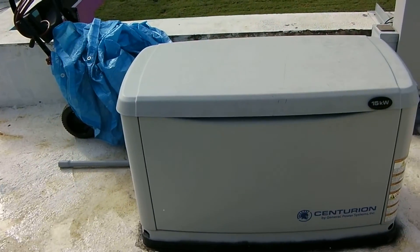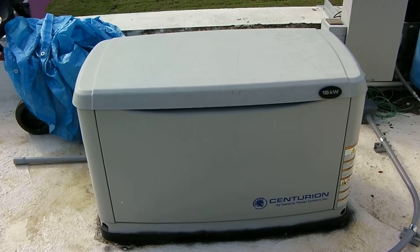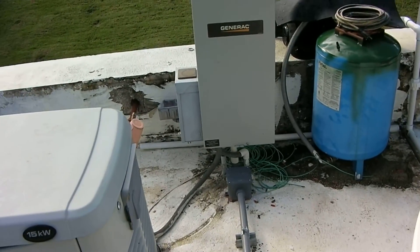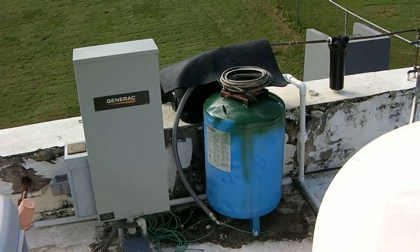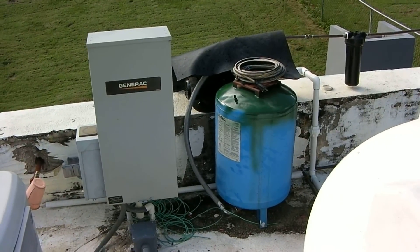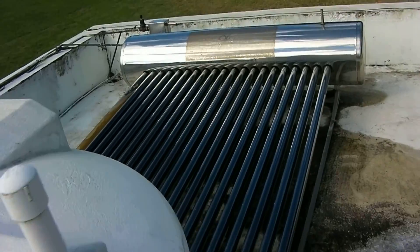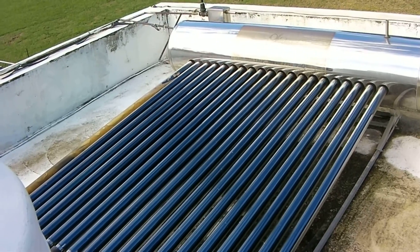That's my baby right there — that's my 15k power plant. That's the transfer switch, that's the pressurizer for the water pump, that's the big old water jug, and that right there is my solar heater.